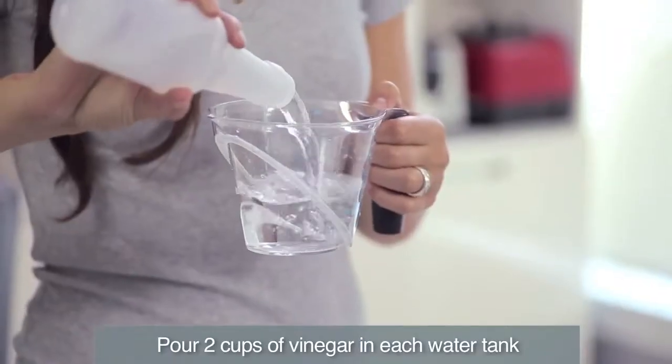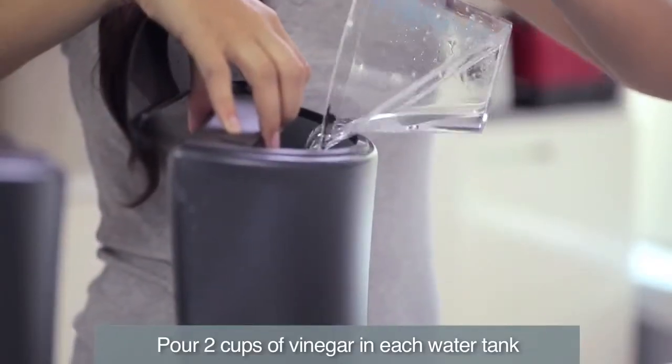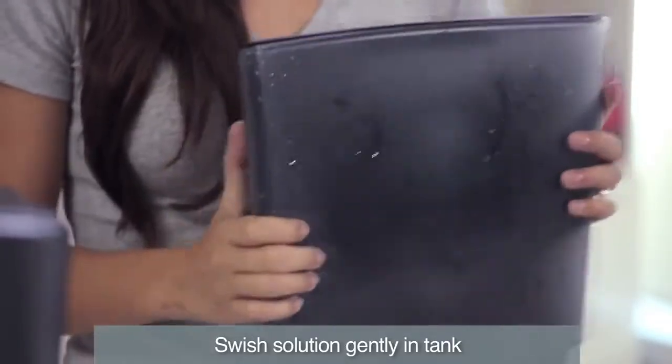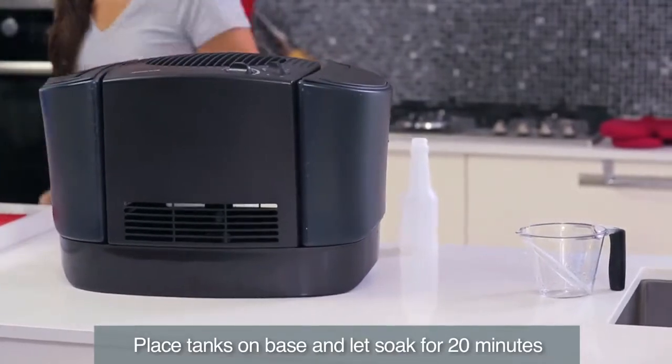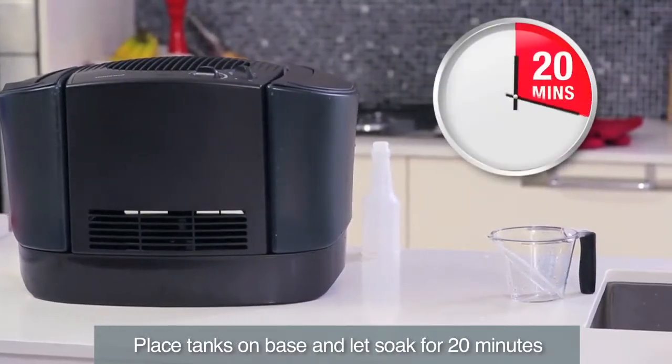To descale the unit, pour two cups of undiluted distilled white vinegar in each water tank. Swish the solution in the tanks to make sure the vinegar wets the entire inside. Place the tanks on the base so the vinegar solution can drain into the water reservoir and loosen mineral buildup. Soak for 20 minutes.